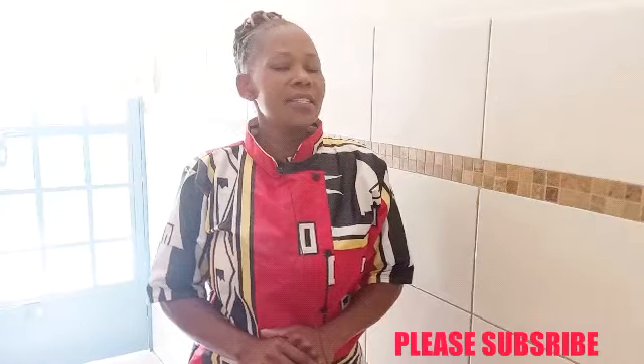Hello my YouTube family, welcome back to my channel. This is your girl Chef Abi, the best chef in Kenya. If this is your first time visiting my channel, please make sure you hit the subscribe button.